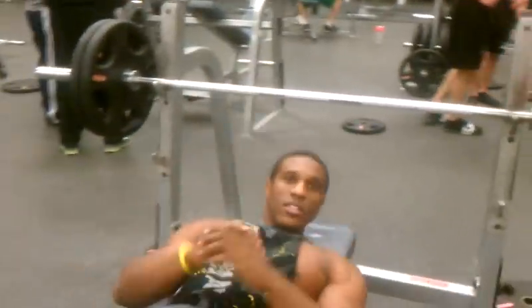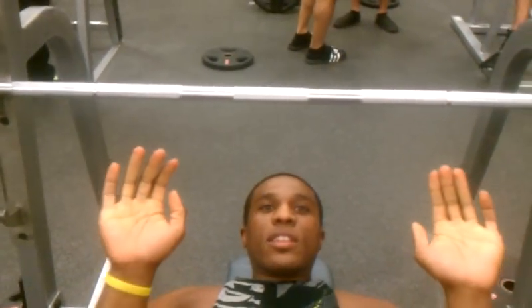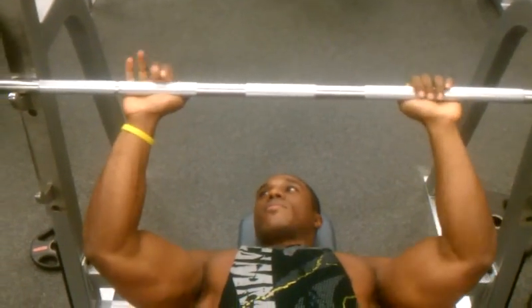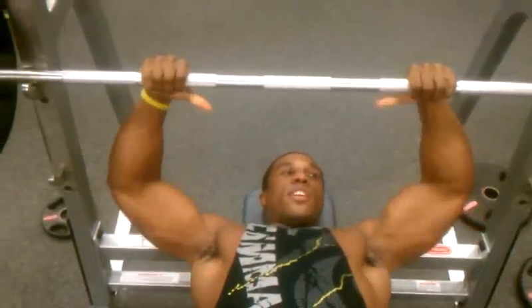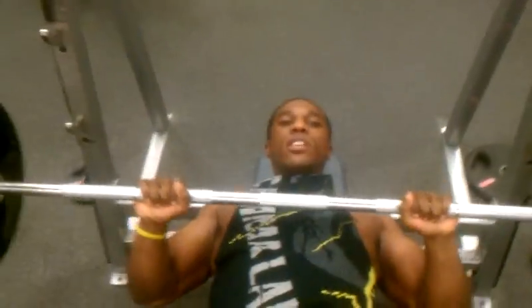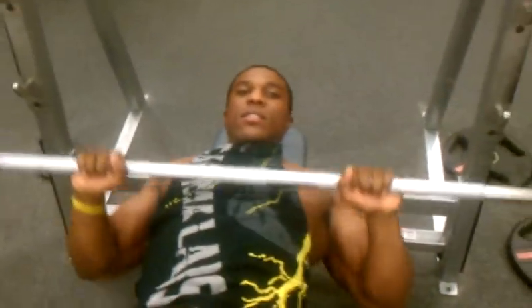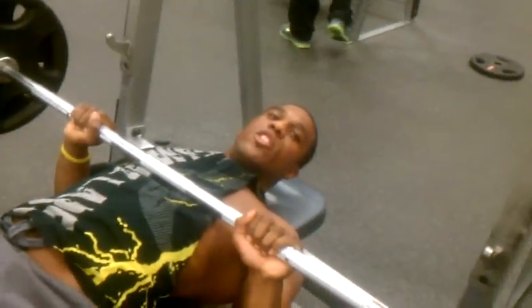So what we want to do here for close grip — you want to have your arms shoulder width apart or slightly in. You don't want to come in close, what most people do. Grab your thumb, come up, just like regular bench press, keep your elbows in nice and tight. Elbows in nice and tight to keep all the pressure on your triceps.